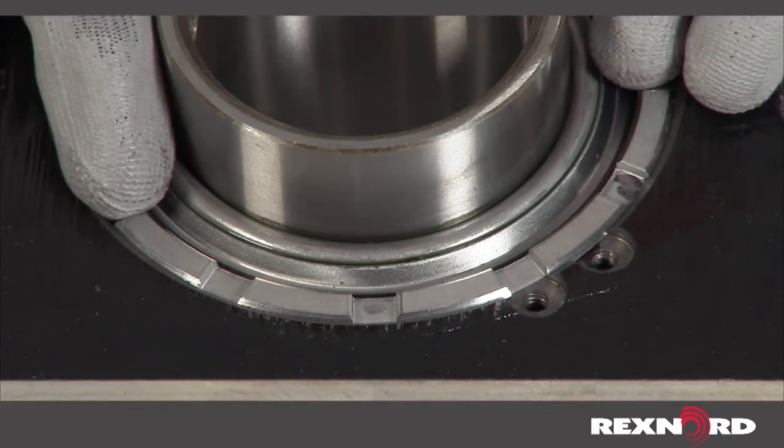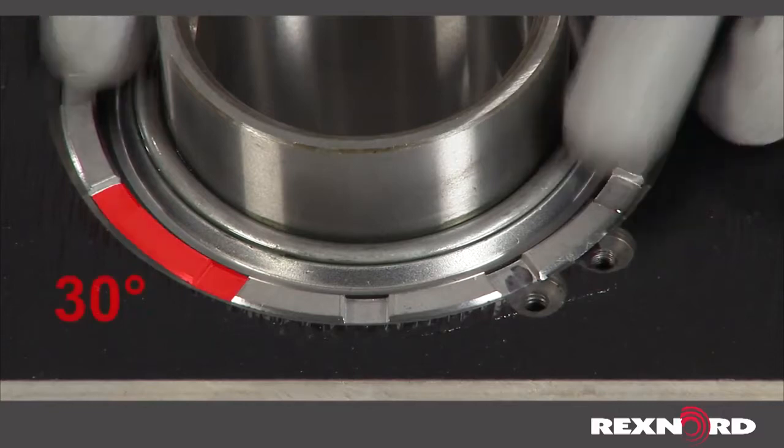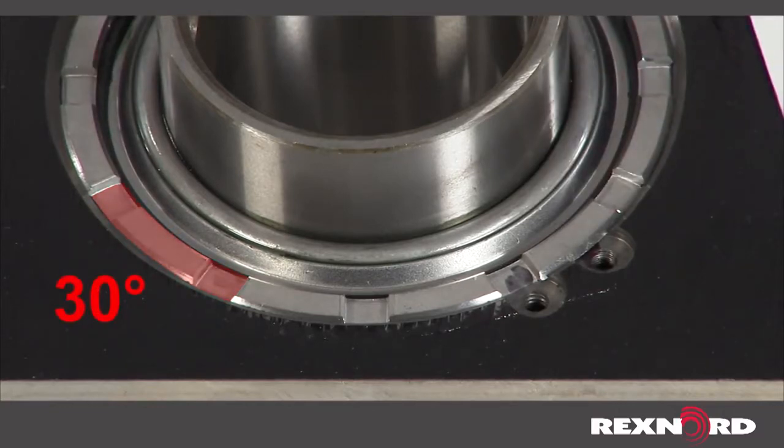To decrease bearing clearance, rotate the cover clockwise. For reference, each notch on the cover is spaced 30 degrees apart.